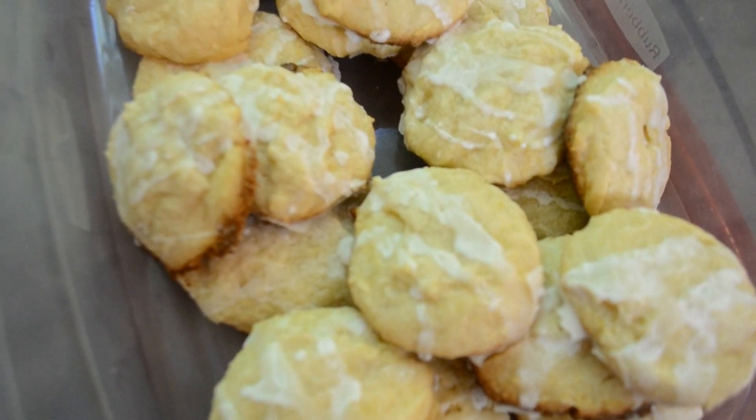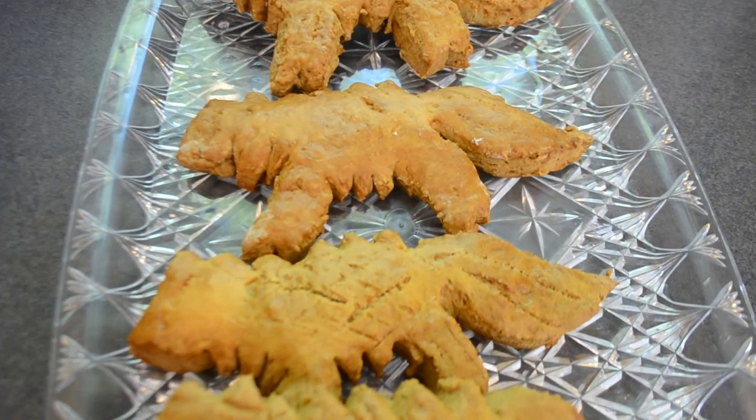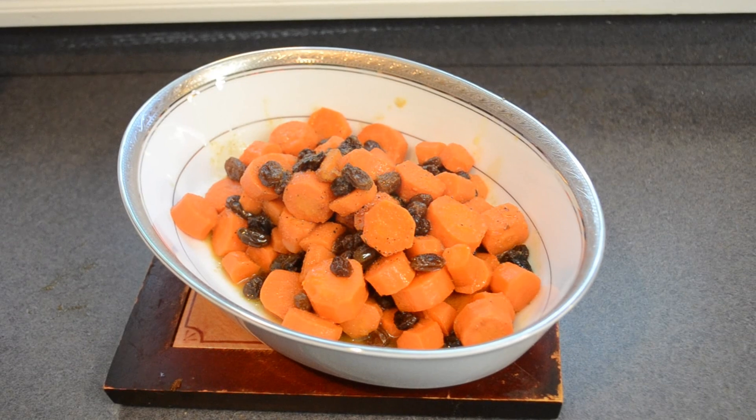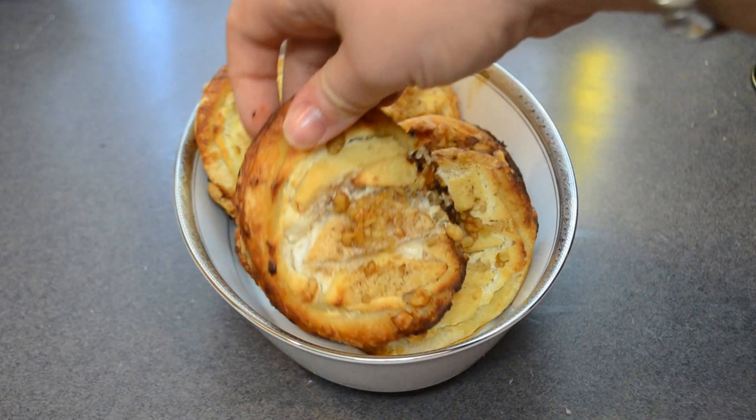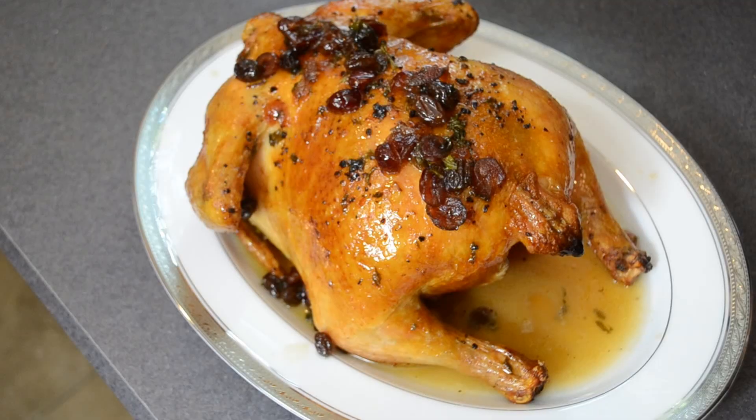If you made it this far, thank you so much for watching, and I hope that you enjoyed seeing this Game of Thrones-inspired medieval feast. I hope you'll give some of these recipes a try while you watch one of the last few episodes of Game of Thrones. I will see you guys on Thursday with another video — thanks again for watching, bye!